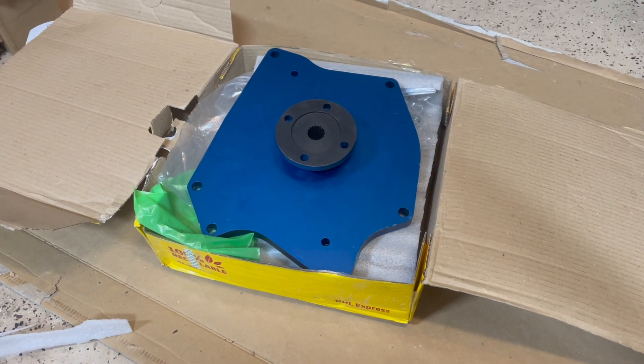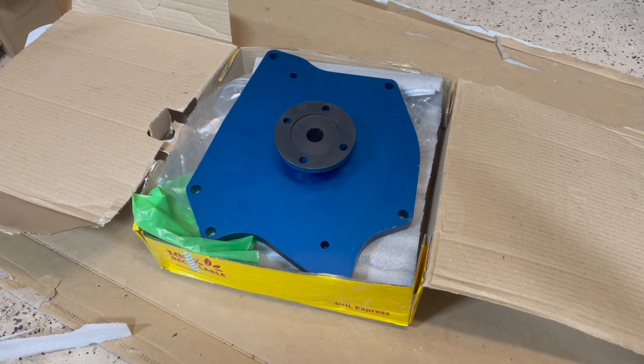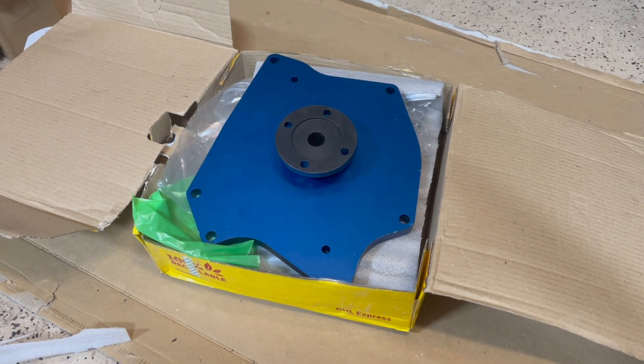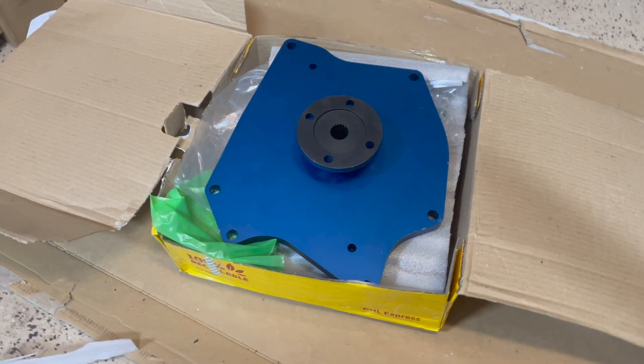I ordered some stuff from Cinco Gearboxes and just got it in. I'm pretty excited about it. It's a company out of the UK that seems to specialize in Land Rover parts and whatnot.